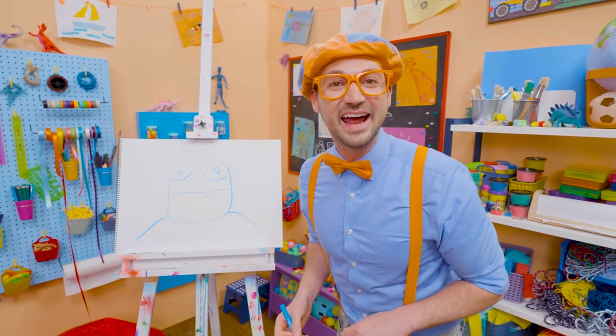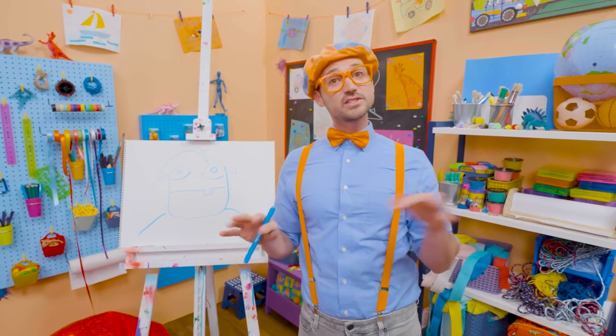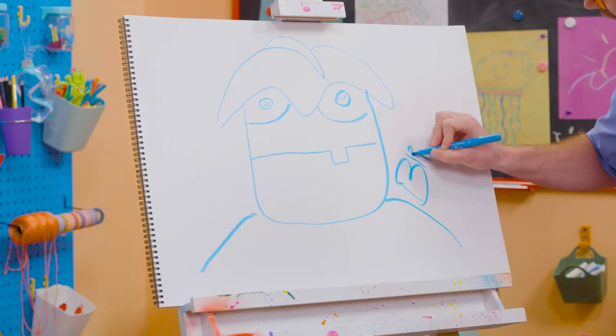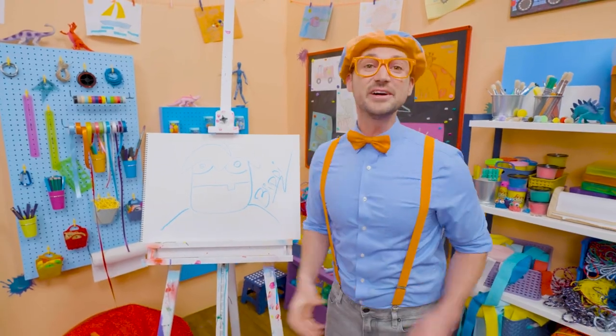I love drawing! Did you have fun today? If you want to draw more with me, all you have to do is search for my name. Will you spell my name with me? Ready? B-L-I-P-P-I. Blippi!